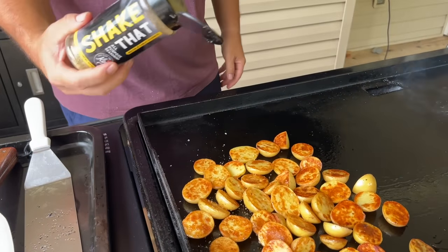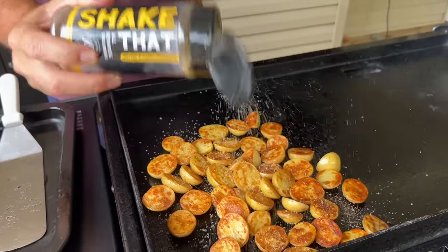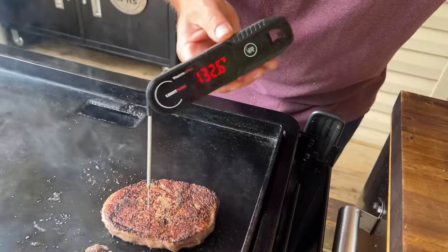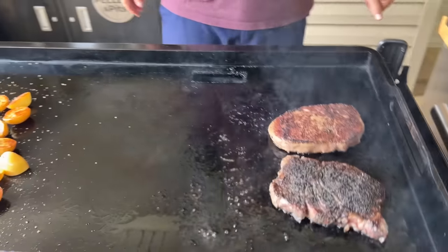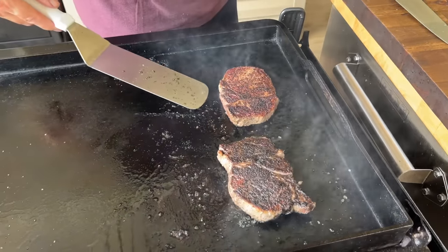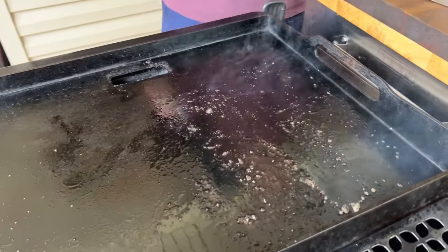We've got it coming from all sides today. Once flipped over, just go ahead and season those steaks. Going to check the temperature — kind of keep it on that medium-rare to rare side. Look at that color! If you haven't tried that seasoning shake on steaks, it is really good. All that fond leftover with the mixing of the seasonings — that's exactly where my mushrooms are going to go.